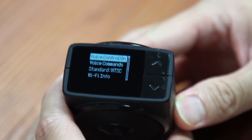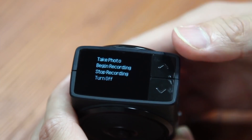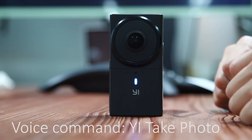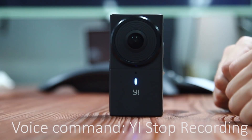By the way, recently voice command has been added to the camera and you can choose to switch it on and give voice commands. For example: 'E, take photo.' 'E, begin recording.' 'E, stop recording.' 'E, turn off.'